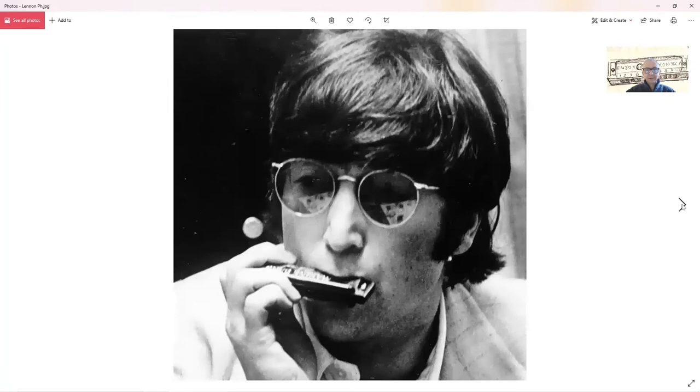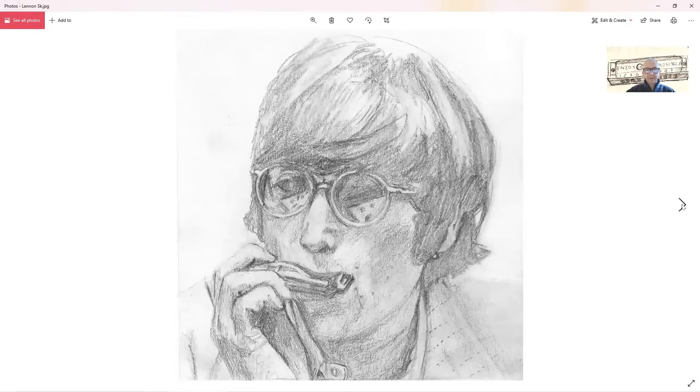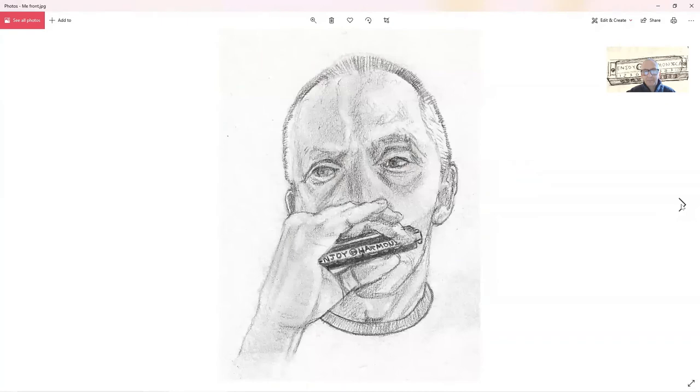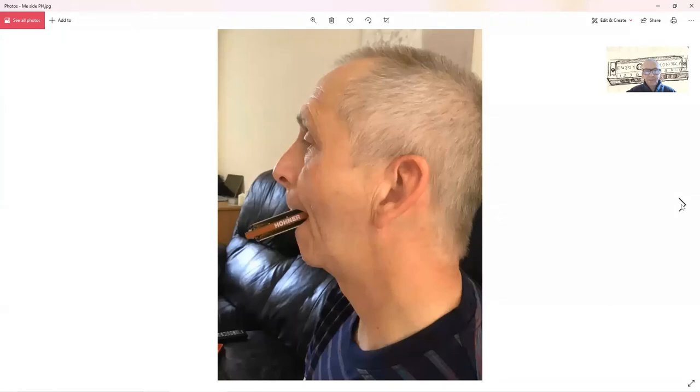And there's John again. So there you have me — I'll just let you look at that for a little while. What's important about this one is the harmonica here is a Hohner, and that wording will have changed by the time you see Sam's sketch, to Enjoy Harmonica. There's me posing with harmonica that way. And again this word here, Hohner, will change to Enjoy Hohner.